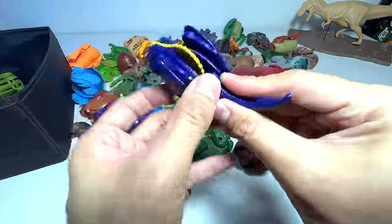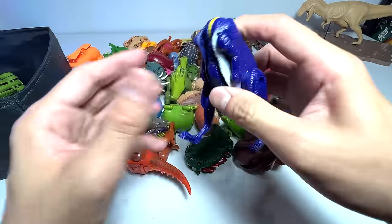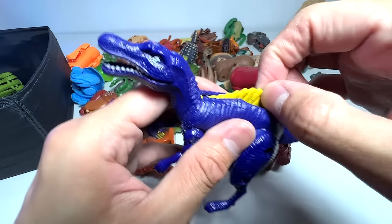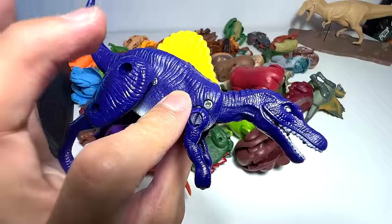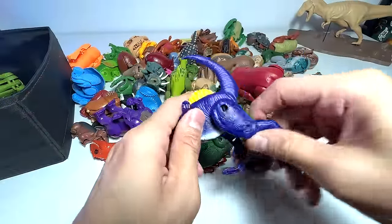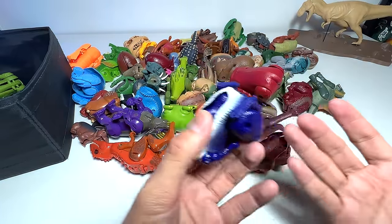Next dinosaur — this is actually one of my most favorite figures in the entire collection. It is the Spinosaurus. You can see it has a nice spine bone, known as the neural spine bone — the spine lizard. That is what a Spinosaurus is known as. It is actually bigger than a T-Rex, but not exactly stronger than a T-Rex.